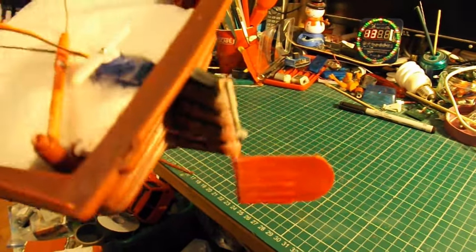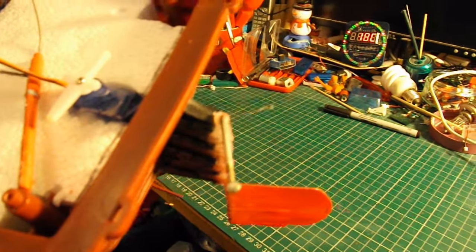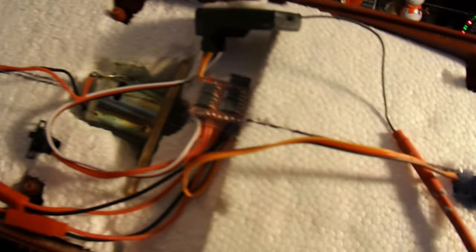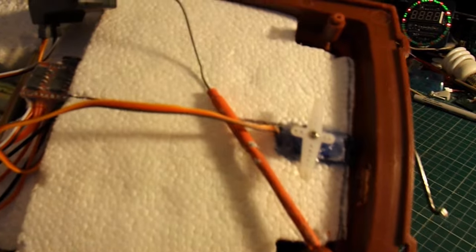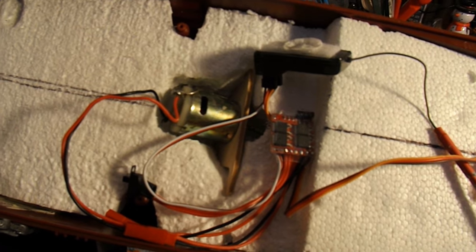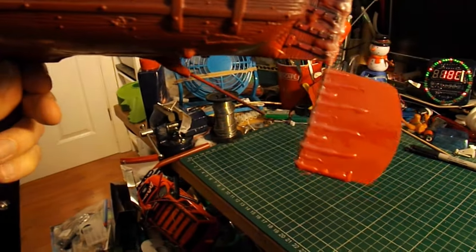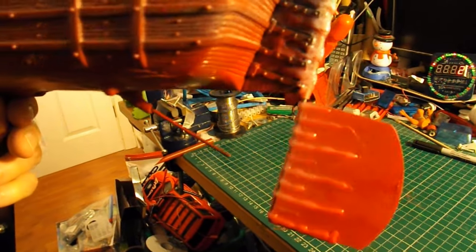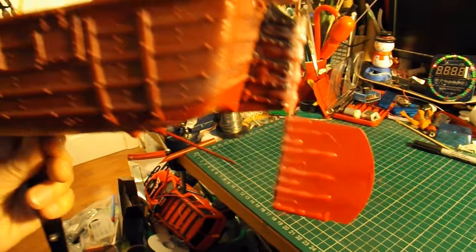So we now need to attach the rudder to the servo, put the receiver, ESC and battery in place on the back there somewhere, fix the motor in position, put the propeller on the shaft, and test it.